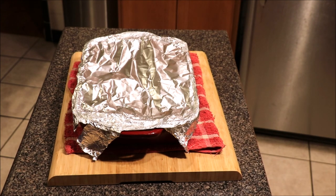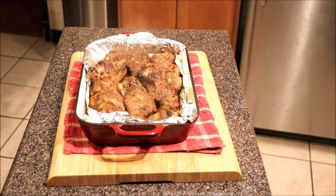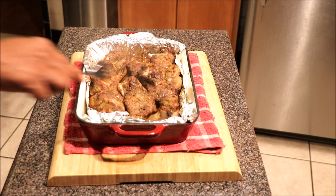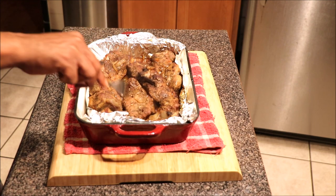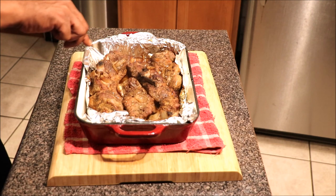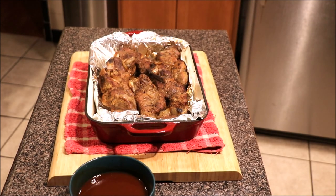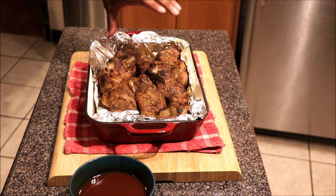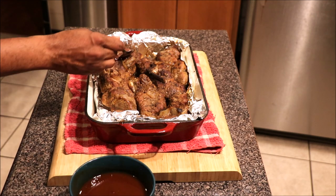Okay guys, after an hour and a half, let's go ahead and check on these babies. Got a lot of fat rendering because there's a lot of fat on these country style ribs. They are very tender at this point. What we're going to do is drain out a lot of this fat and then we're going to put our barbecue sauce on.